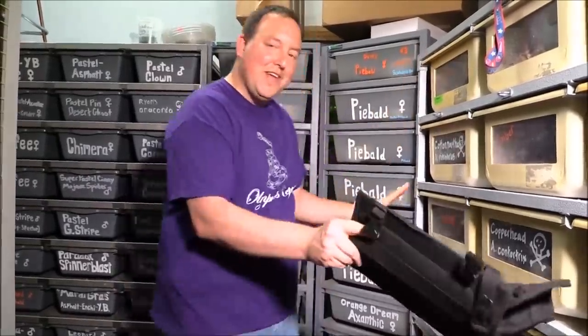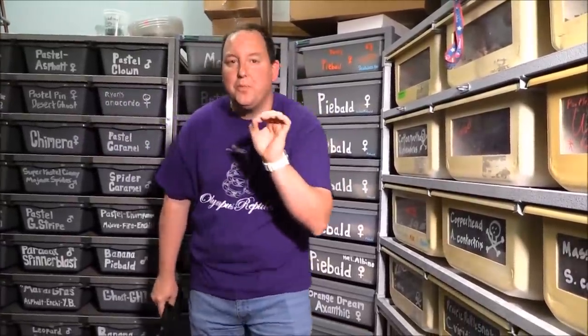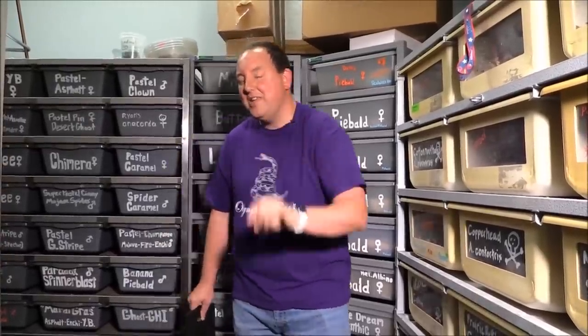Hey guys, it's Now with Olympus Reptiles, and you hear that sound, so you know what that means. Today we're playing with rattlesnakes. I've got a brand new western diamondback we just acquired — it's wild caught and we're nursing it back to health. It's already eaten for us, and this is the first time it's ever been filmed. I don't think anybody's ever seen one that looks like this, so make sure to stay tuned.